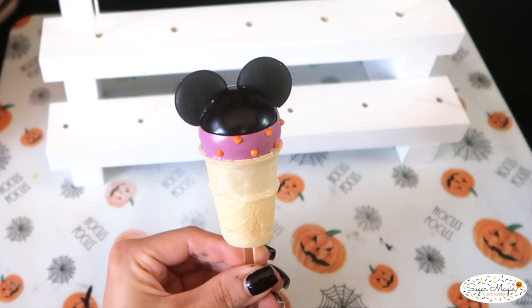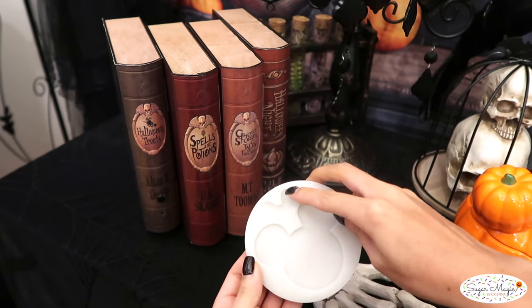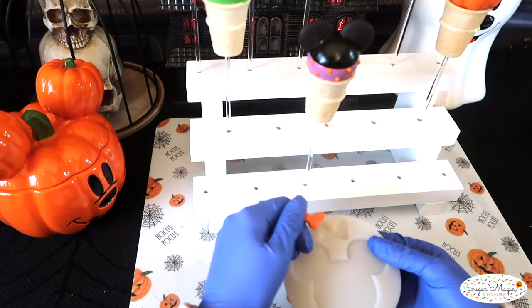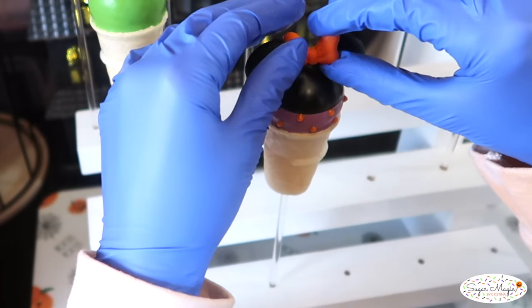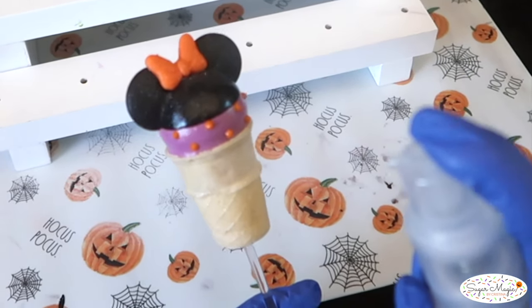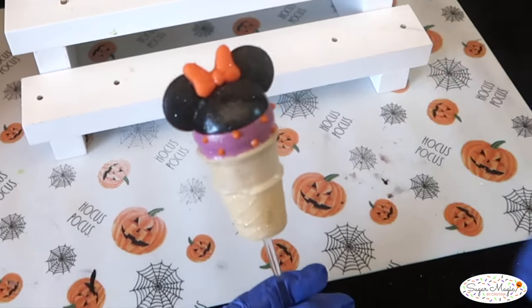All she's missing are her orange bow and some sparkle. I made her bow with this mold — I will be sure to link this along with all spooky essentials in the description box down below. On the back of the bow, I pipe an X of chocolate across to make contact with the ears. And last for her makeup, she loves this Wilton edible glitter spray for a touch of sparkle and she's all ready for the Halloween party.